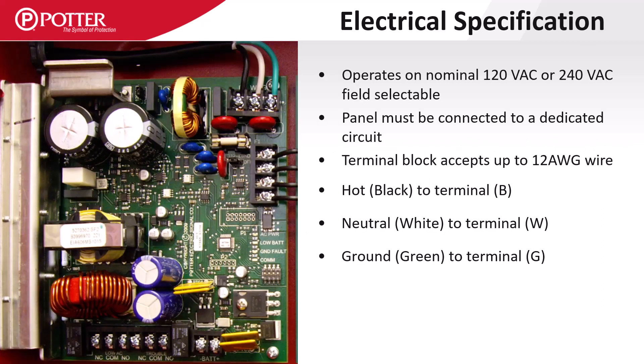The AC power is field selectable for either 120 or 240 VAC. The hot or black wire will land on the terminal labeled B, the neutral or white wire on the terminal labeled W, and the ground or green wire on the terminal labeled G.